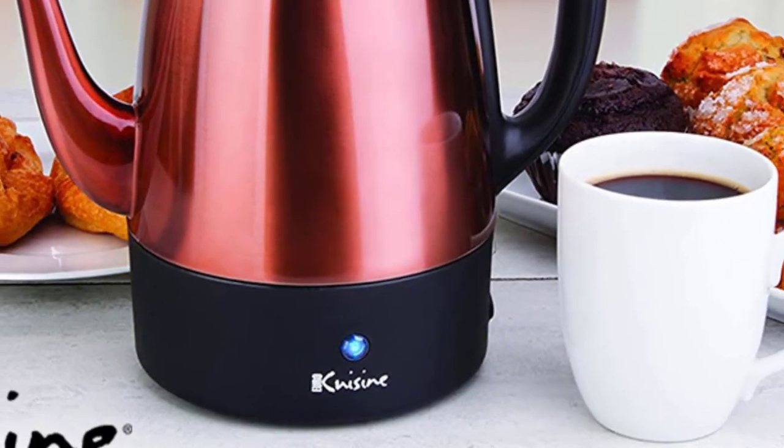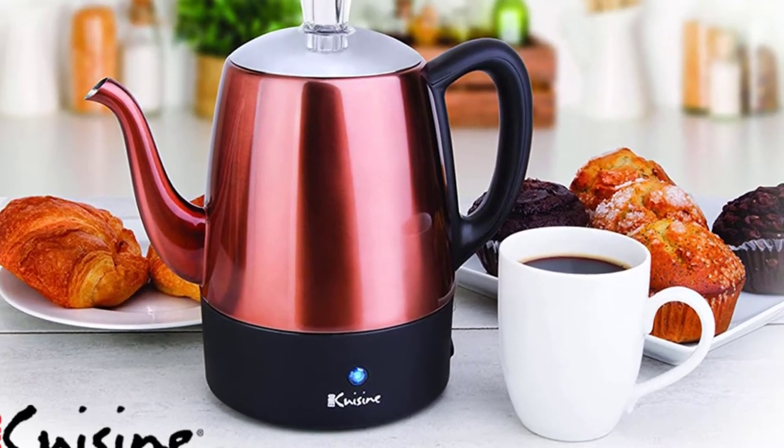With a cool-touch handle and detachable cord, this coffee percolator makes it easy to pour hot coffee.